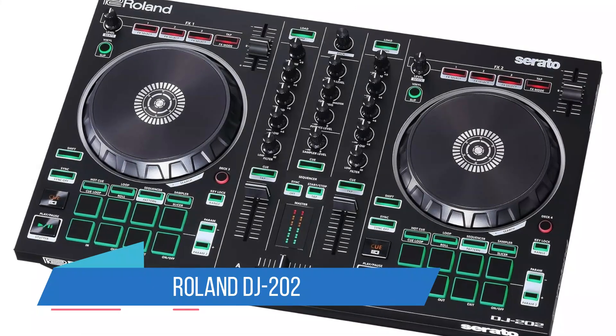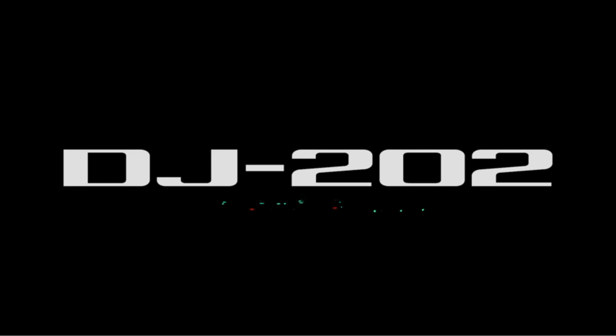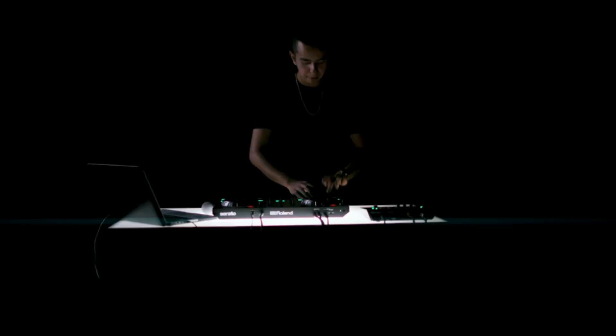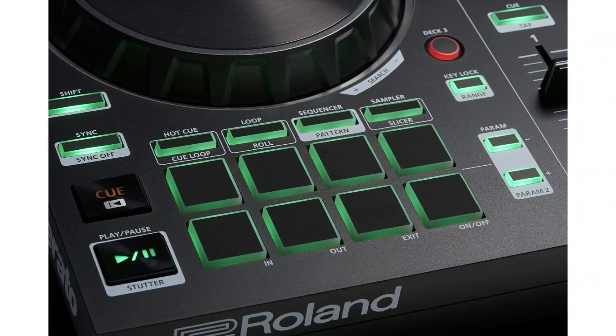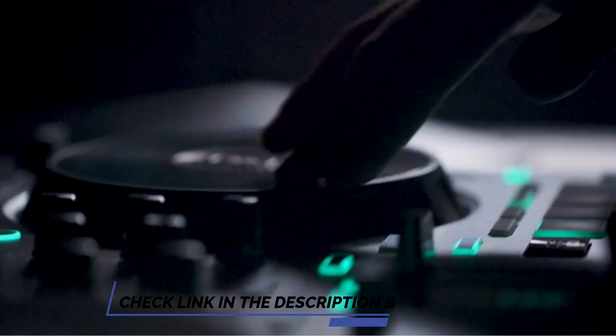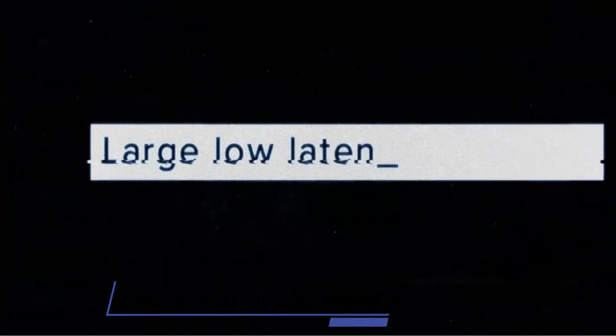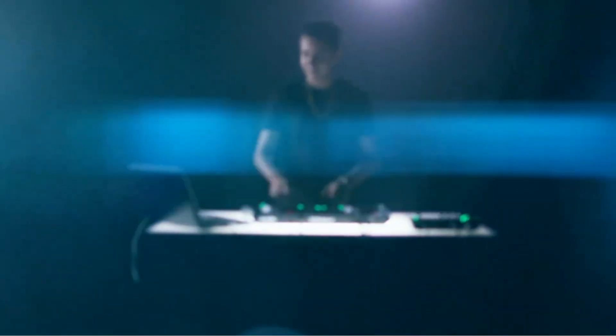Number 5: Roland DJ-202. While the Roland DJ-202 measures up as a super-solid two-channel controller for Serato software, it's not the least expensive option out there. What makes it an irresistible prospect for serious DJs on a budget is its inclusion of an upgrade to Serato DJ Pro for US customers only. You may have to jump through some hoops with customer service to get the Serato DJ Pro license, but DJ-202 buyers are still getting it in 2023.